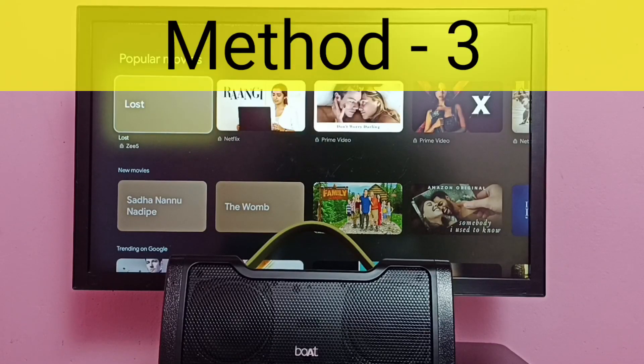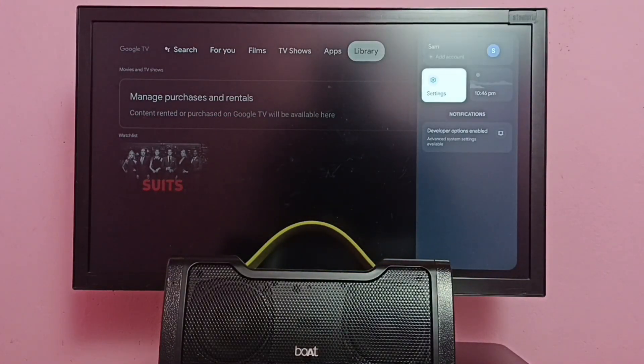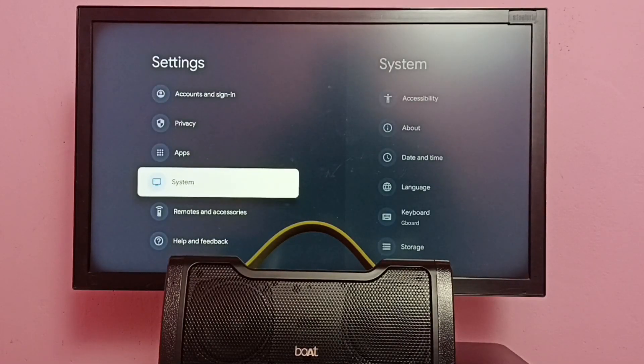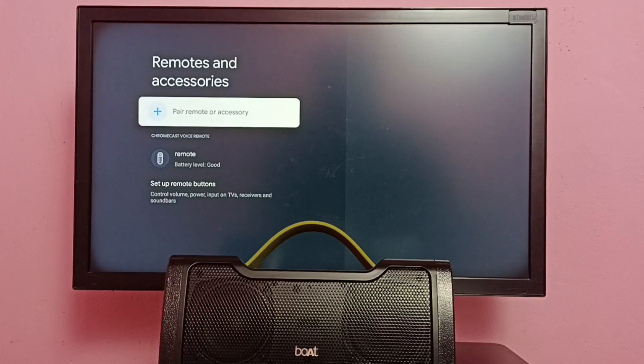Method three: if you have connected a bluetooth speaker to the TV, go to Settings, then go to Remotes and Accessories. Under Remotes and Accessories, make sure that your speaker is listed there. If your speaker is not listed there, that means you didn't pair your speaker, so you have to pair it.